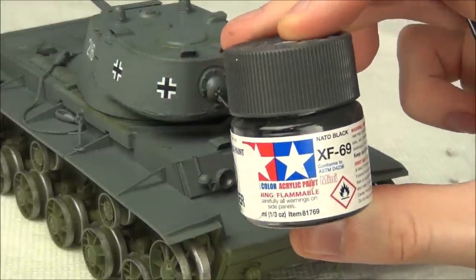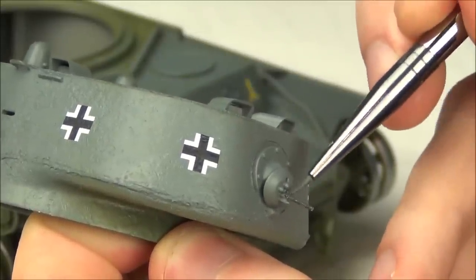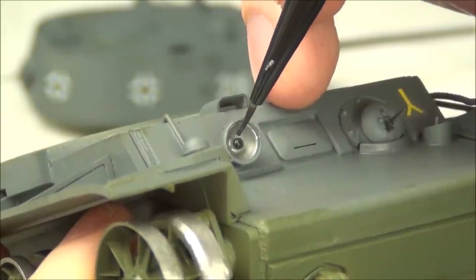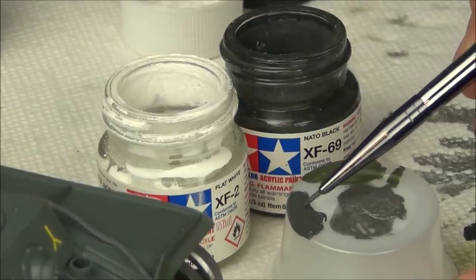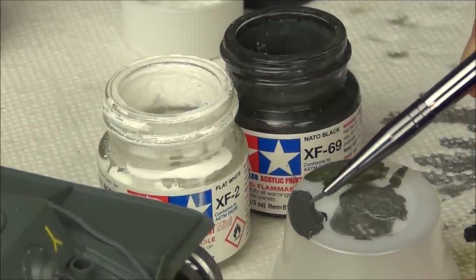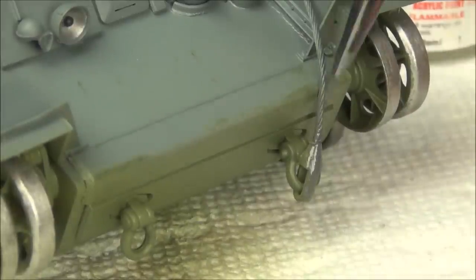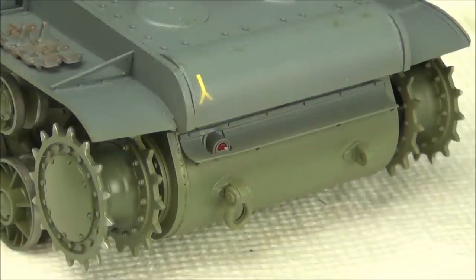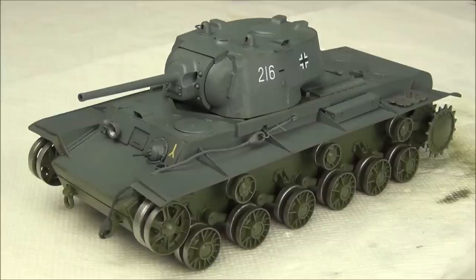Now we're moving on to some Tamiya NATO black. I'll use this to paint the black areas of the tank — that includes the machine guns, one of which is on the rear of the turret, and one on the bow plate. I also painted the center of the headlight black. I mixed equal parts Tamiya NATO black and Tamiya flat white to repaint the base of the tow cable. For the rear light I used Tamiya X27 clear red. Now the tank is completely detail painted and ready for the actual weathering stages.